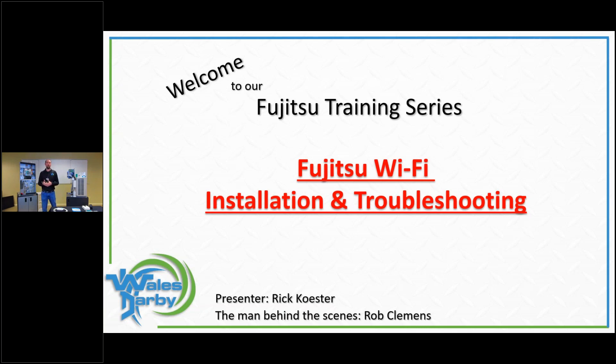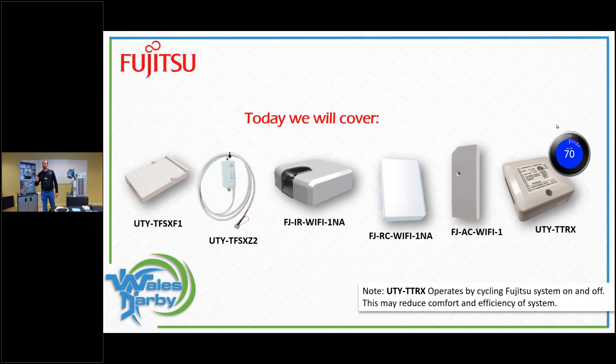Good morning, welcome to our Fujitsu training series — this is number six for the month. Today we're going to talk about Fujitsu Wi-Fi, going through installation and troubleshooting. You have a handout with the Wales Darby line sheet, contacts in the back, and a 2021 Fujitsu catalog. Rob Clemons is here to answer questions in the chat. We have a couple pieces of equipment to show off today — some familiar modules and some new ones.